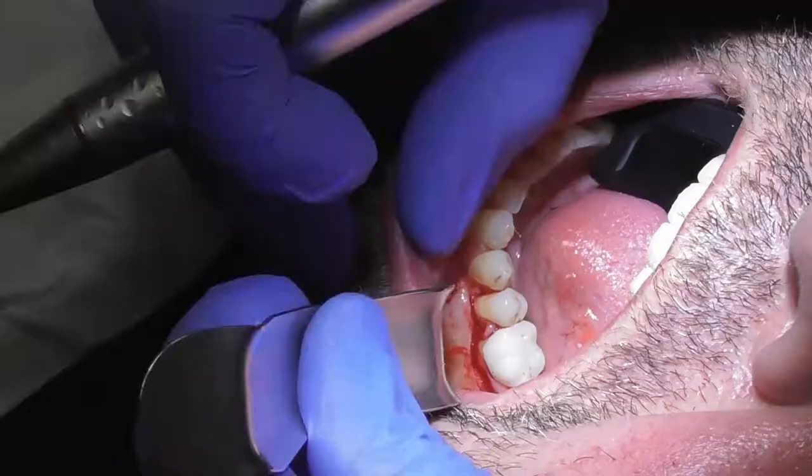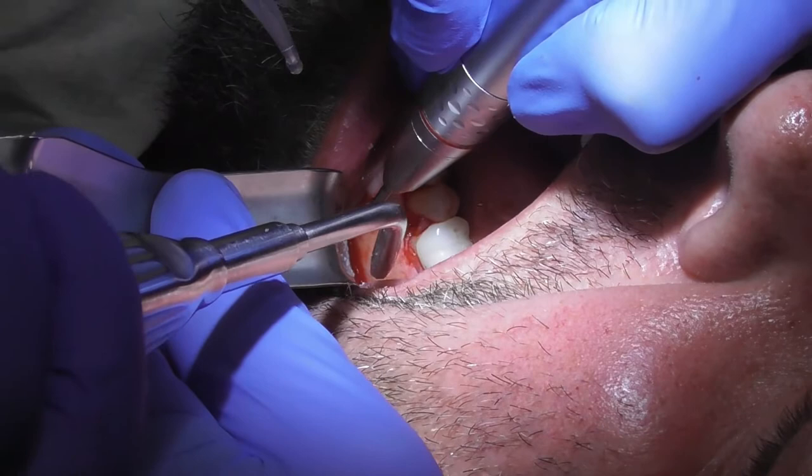There's a little edge lower that I'm going to switch and address. Just a little edge right there — let's go ahead and smooth that down.